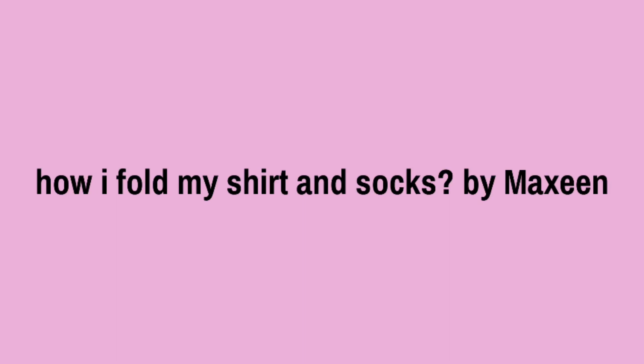I want to show you how to fold my socks and my shirt. Hi everybody, my name is Maxine. Welcome to the next video. I heard that you liked the video I made last time. I can show you how to fold shirts.